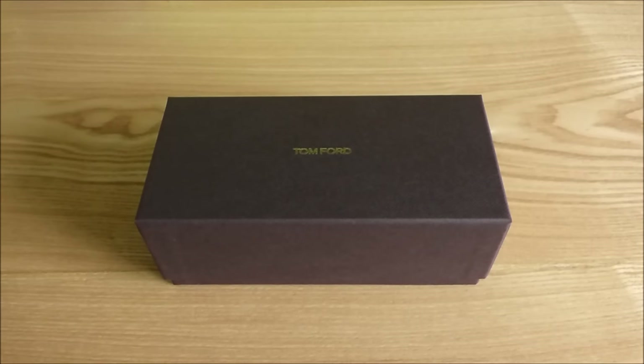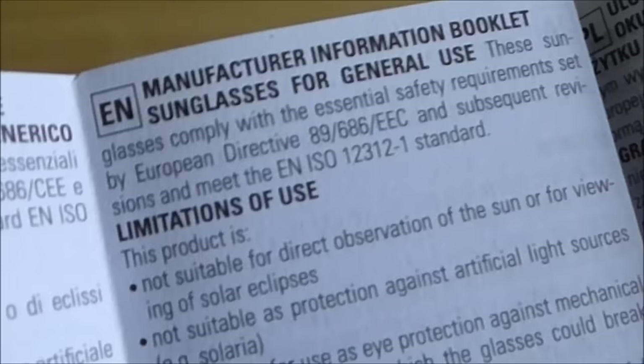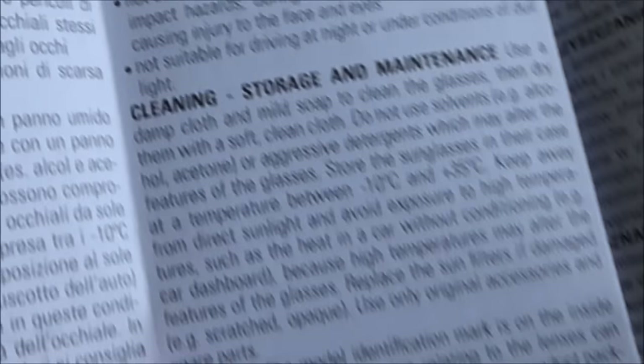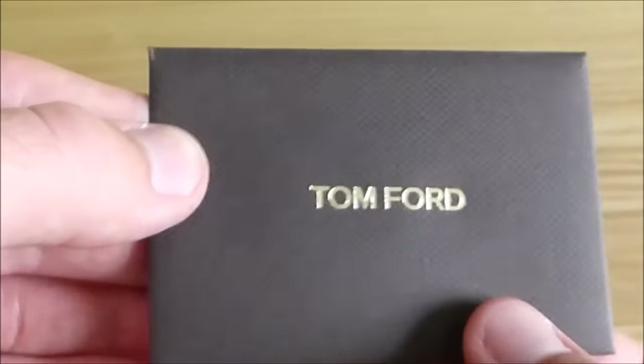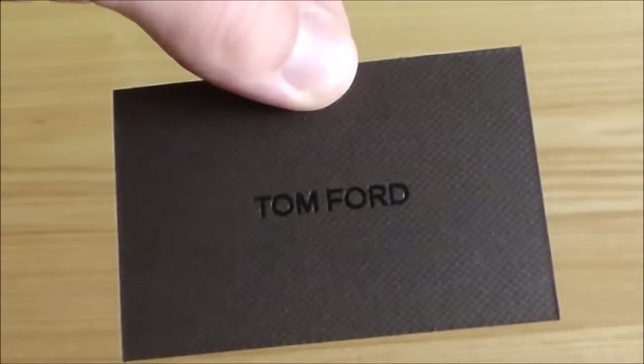The sunglasses come packaged in this very nice high quality cardboard box with the gold Tom Ford logo on top. Included in this box is an instruction booklet detailing the use and cleaning of the sunglasses. Also included is an envelope containing a very nicely made note thanking the buyer for the purchase of the product.